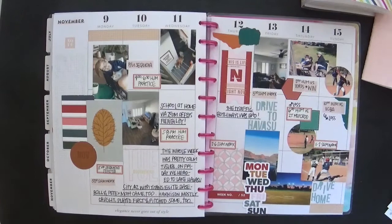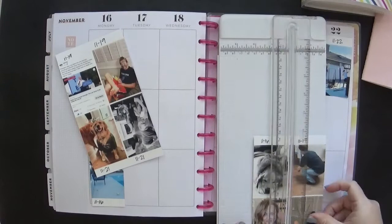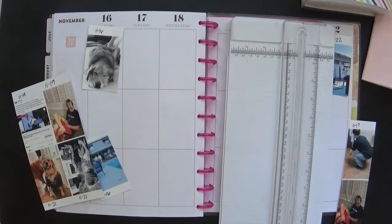Hey everybody, it's Jenny and I am going to share with you today how I planned this week in my memory planner. I am laying out the photos — you've seen this before, it's nothing new — but what is new is that I made a colossal mistake in planning and it starts right away.